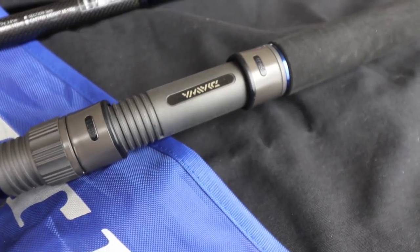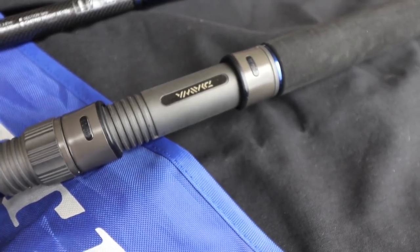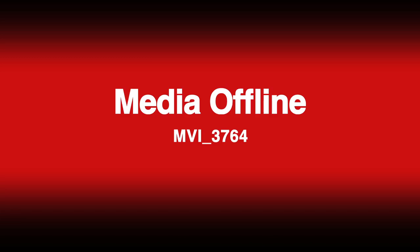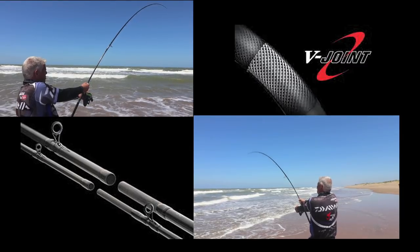This low resin, high strength graphite blank is light, powerful, and responsive. Its action distributes power evenly along the blank for effortless casting and fish fighting power. The rod is supplied with Dawa's V-Joint — a special spigot joint.